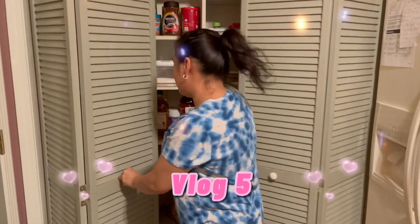Hello guys! Welcome to my vlog and welcome to our kitchen. Today we're gonna do a simple dish.